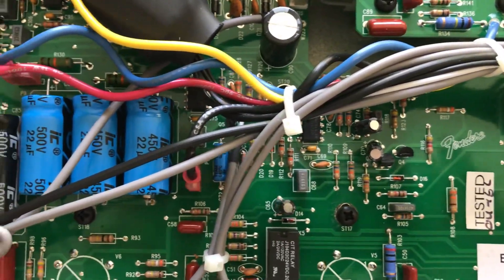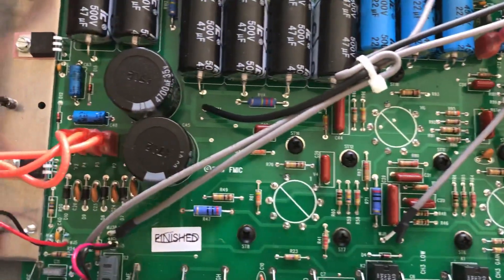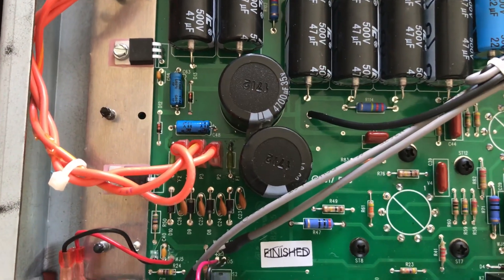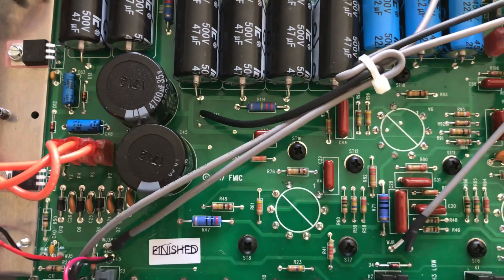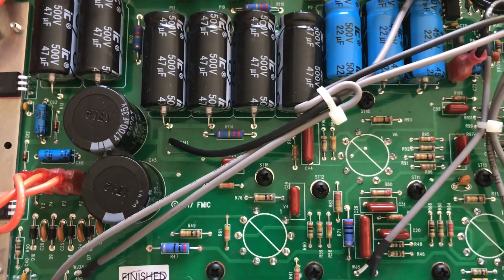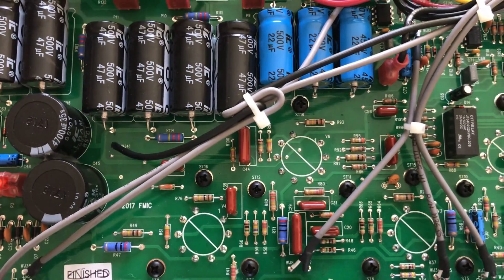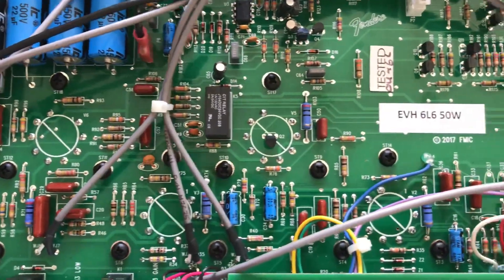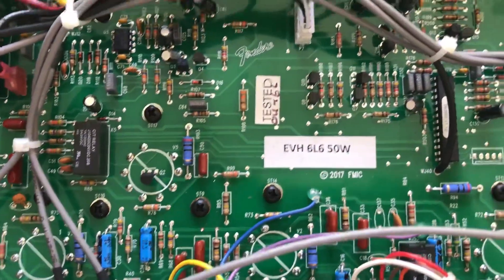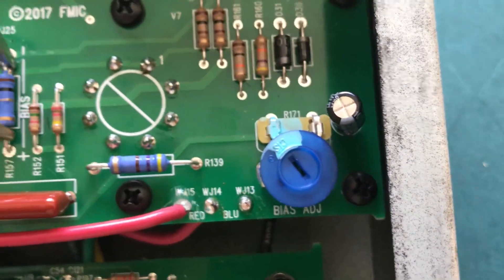Euro Tubes has one called a Pro One bias probe that will check your plate voltage and your milliamps. That's just a quick way to do it for now. I'm going to get some new tubes and get these cheap tubes out. I may just go back to the JJ tubes — that's what the amp was designed around.